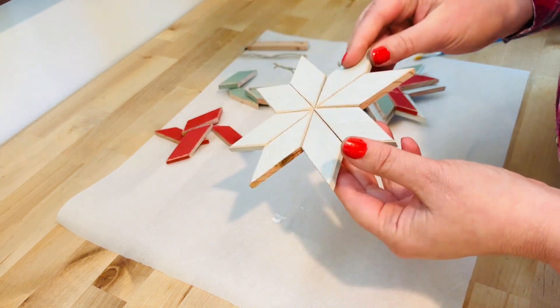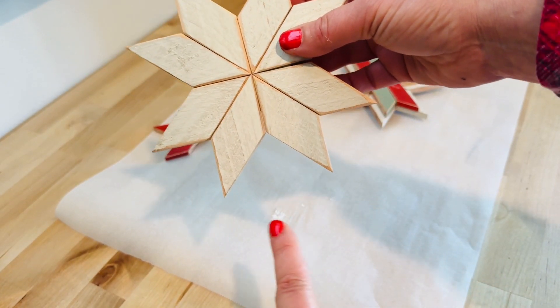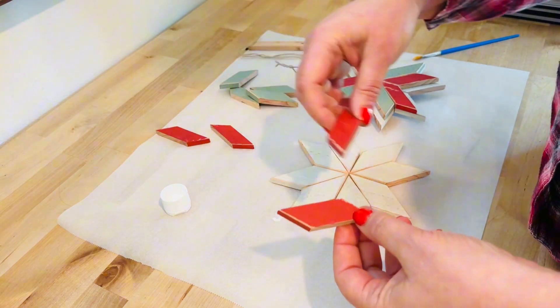So I let this sit for about 15 minutes — don't do that. Let it sit for a good half hour and dry fully. You can see mine's a little pliable. See this wider gap at the bottom of the star and a shorter gap? You want that wider gap facing you as you're working on it.